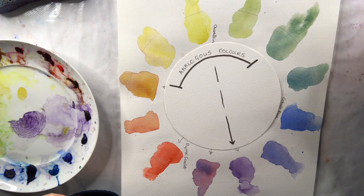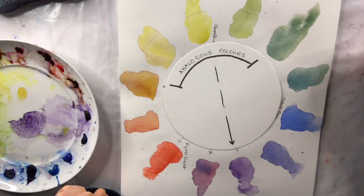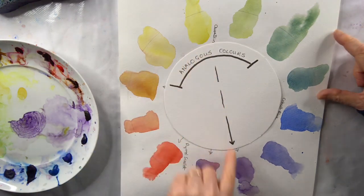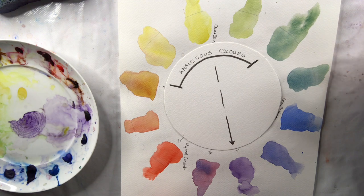But in order to create some neutrals in the painting — because it would look rather strange if it's just those three colours — you actually use the colour opposite your dominant colour. So I have yellow here and the opposite is violet.